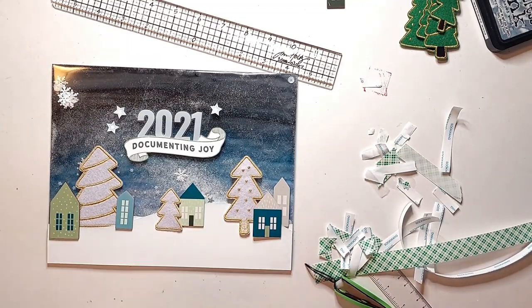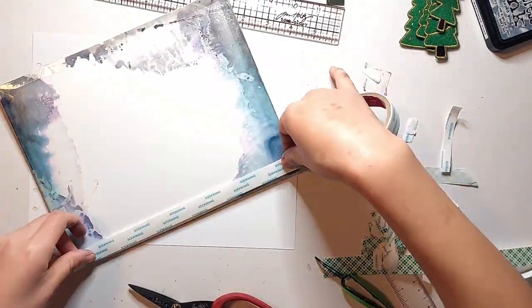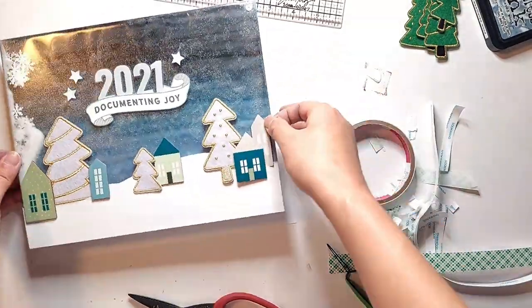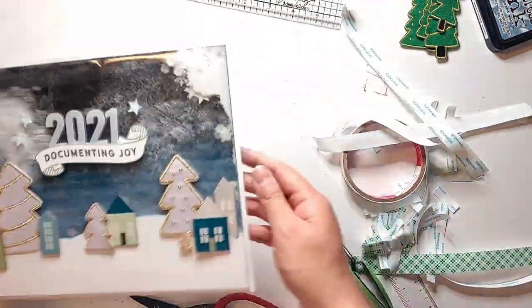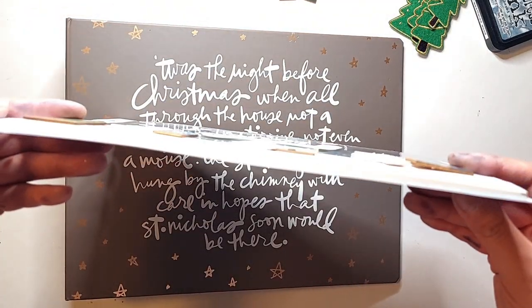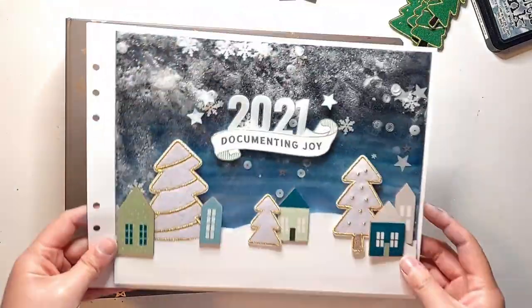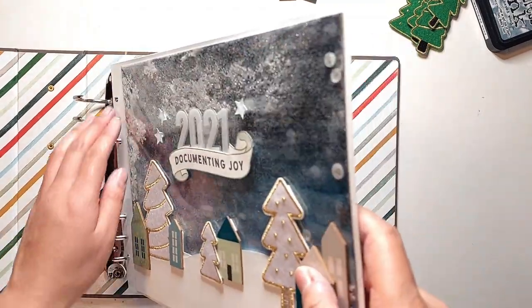Once everything is glued down, I'm attaching the whole panel onto my base page — which already has the binder ring holes punched through it — using 5/8-inch score tape, because this page is quite a bit heavier with the shaker bits, wood veneer, and felt trees. This panel ended up being a bit thicker than I originally thought, but as the opening page of the album and a more special page, I really don't mind. I had debated using large red felt numbers and going with a red, green, and gold theme instead, but I just love how these serene blue tones in this wintry scene capture the peacefulness and calmness that the quote on the front of my album evokes.